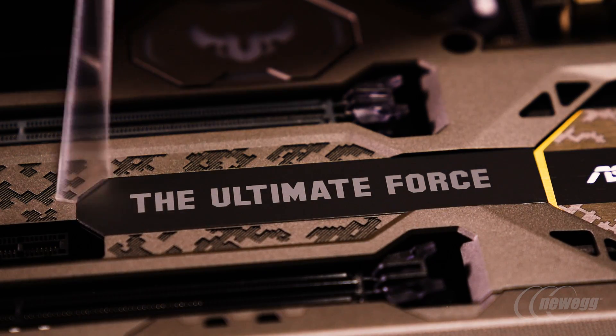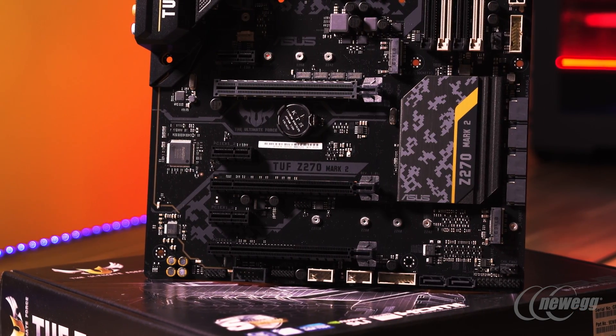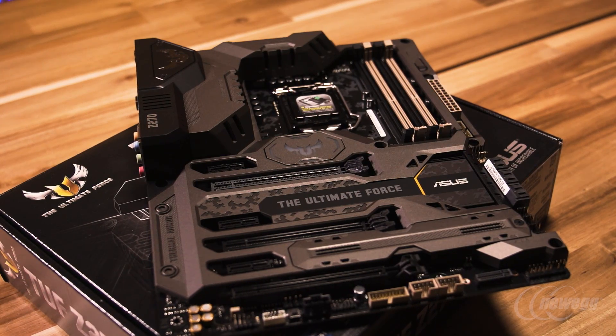In a bit of a gray area is the TUF series. It makes a great foundation for a gaming or streaming system, but it's also one we've purpose-built for users that have a focus on content creation, more professional usage models, or advanced productivity.